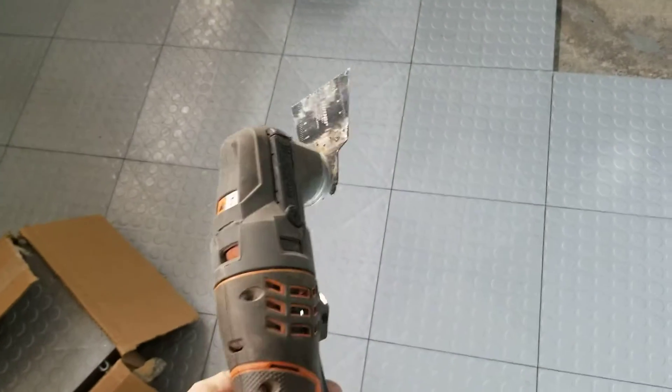It's that simple. I've got a table saw outside for the long cuts, but here's what I'm using for any of the little cuts — I just use a little multi-tool.